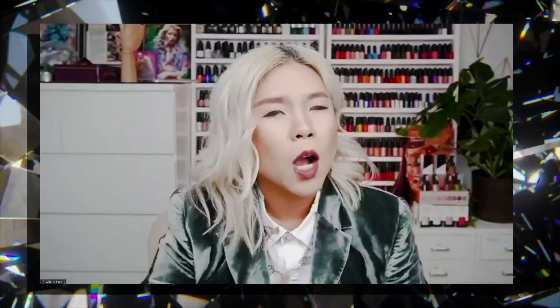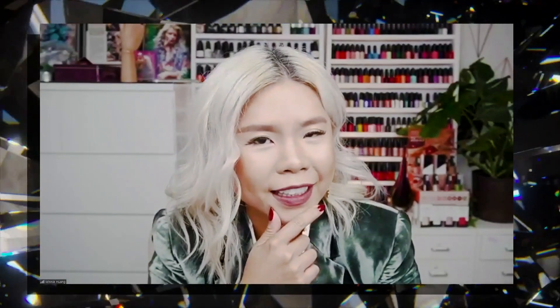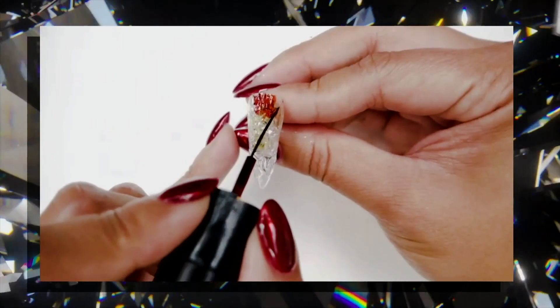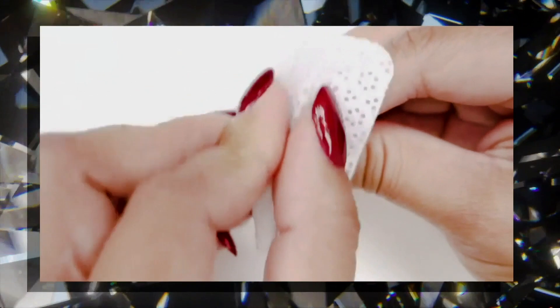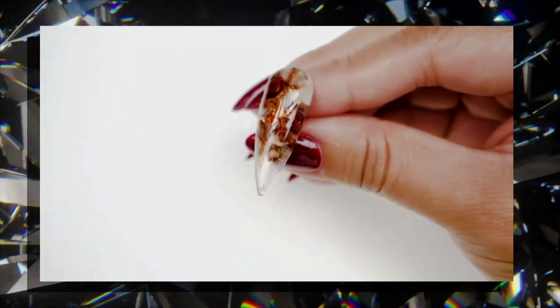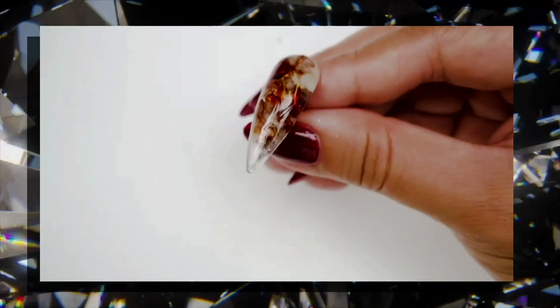Welcome, welcome, welcome. Thank you so much for joining us. For those of you who don't know me, my name is Winnie, your CND brand ambassador. I know some of you will probably be wondering — what about nail art, Winnie? Well, that's what I'm here to do today. Wipe and take off that dispersion layer, resulting in another beautiful nail. I have some amazing tips that the team has gathered that will really help you fine-tune your technique with these products.